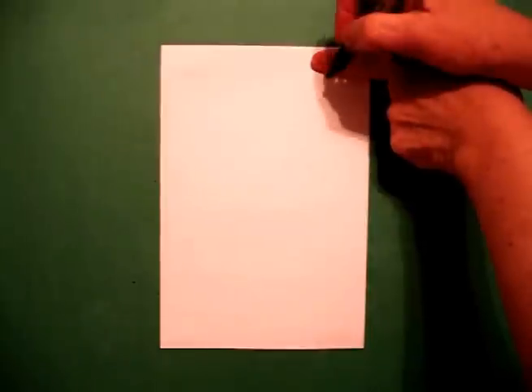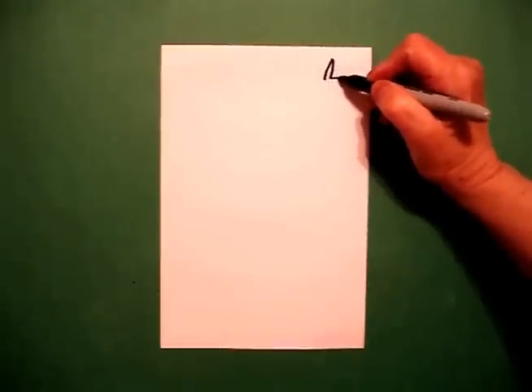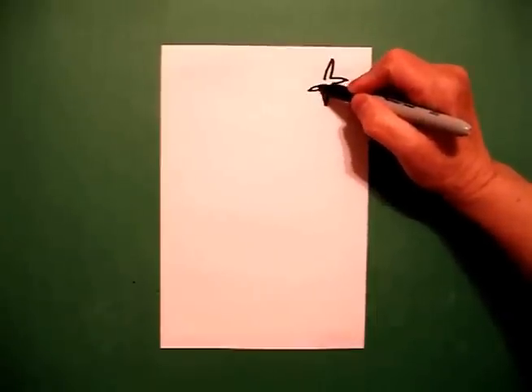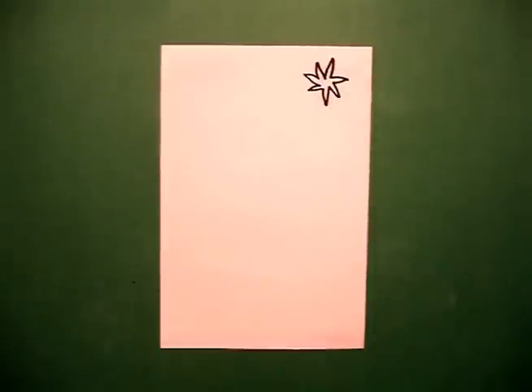Over here on the right hand side I'm going to take my one finger and put a dot. And from that dot I'm going to go straight line up, down, up, in, out, all the way around. Connect, and that is the North Star.